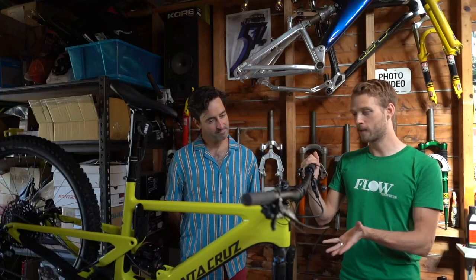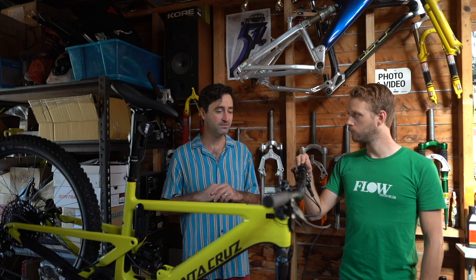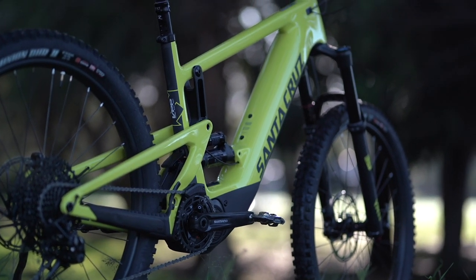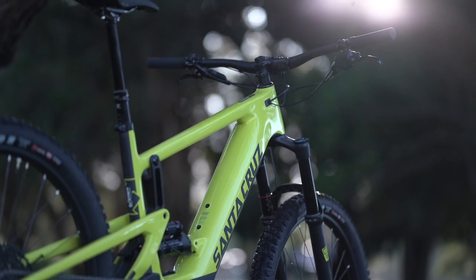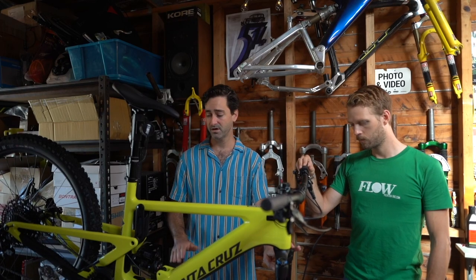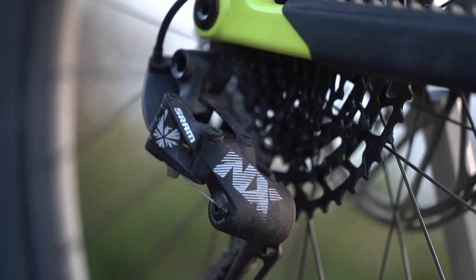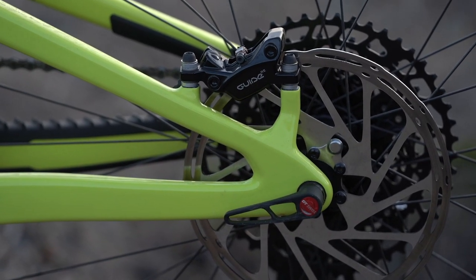This is the Heckler CCR — the base model in a size large — and it tipped the scales at 21.54 kilos, which is very impressive for this spec level. It's been really good. It's got the RockShox Yari fork, RockShox Super Deluxe rear shock, a SRAM NX drivetrain with a single click shifter, and SRAM Guide RE brakes, which have been fantastic — super powerful.